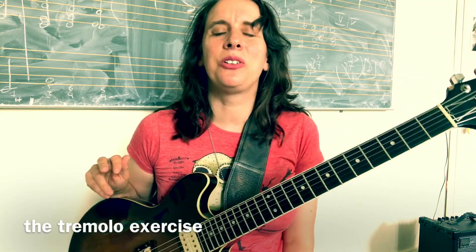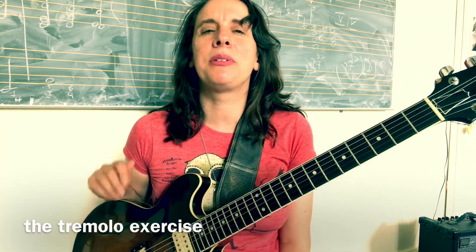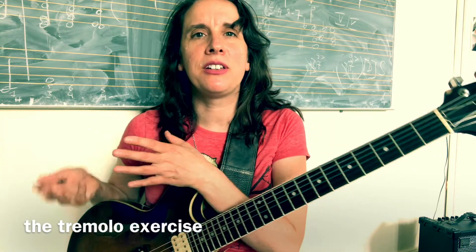The first thing that I really like to do is a tremolo exercise. I'm starting with an upstroke, not with a downstroke, because I've been starting with a downstroke for the rest of my life and for the rest of my future life. I'm going to start with an upstroke since my upstroke is not so strong.